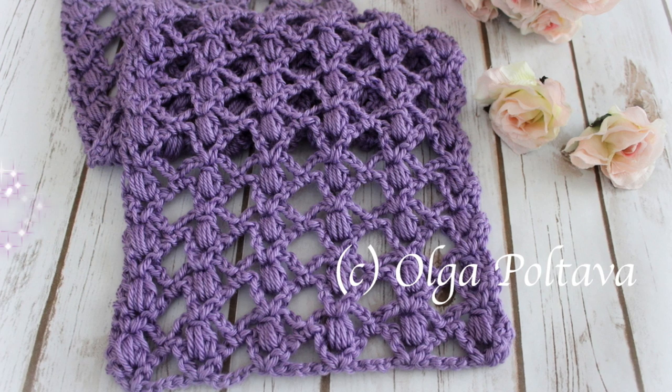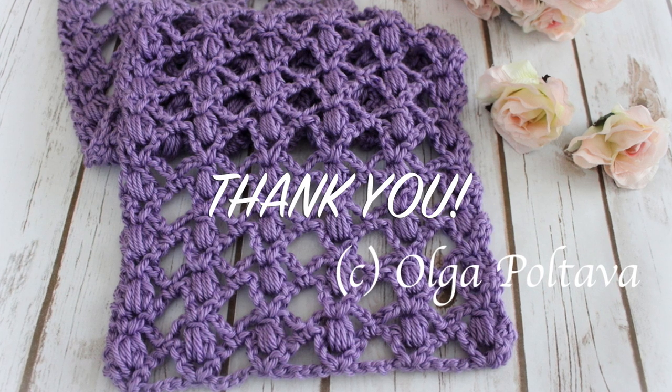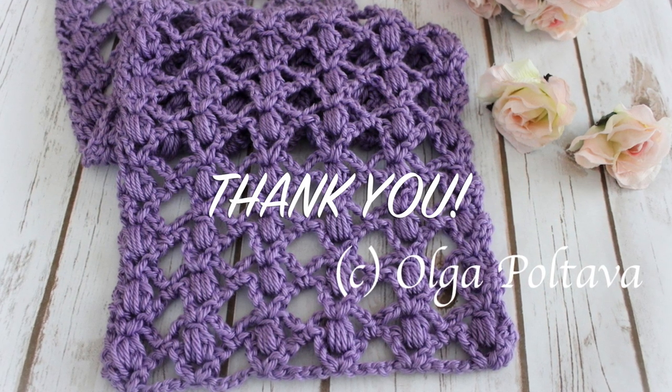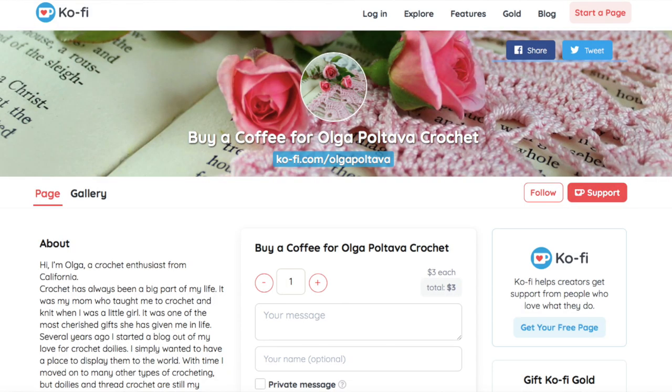Before we start the tutorial, I would like to thank all of my supporters — thank you for subscribing to my YouTube channel, for buying my crochet patterns, and for supporting me as an independent crochet designer. I want to share that I now created a page on Ko-fi. It's a platform that allows people to support artists and creators, so if you would like to buy me a cup of coffee — or better yet, a skein of yarn — you can now do it through Ko-fi. Thank you!